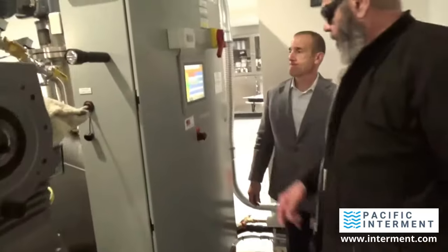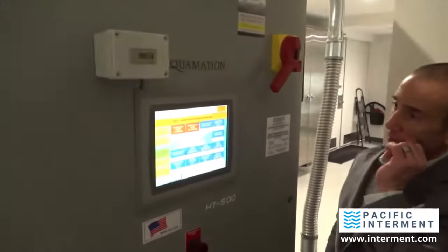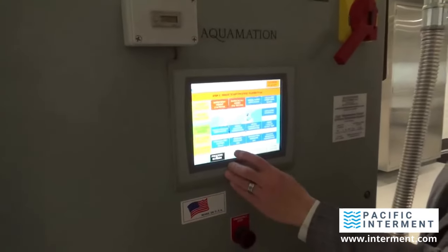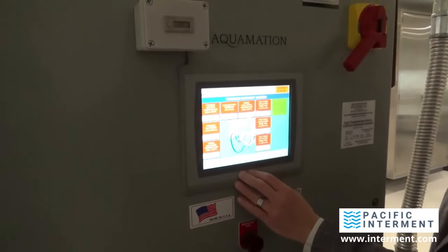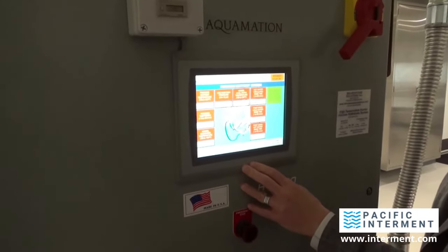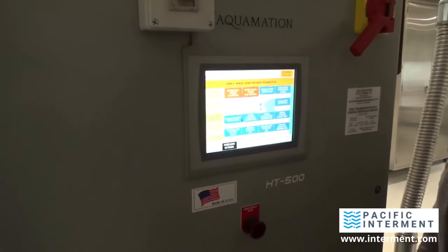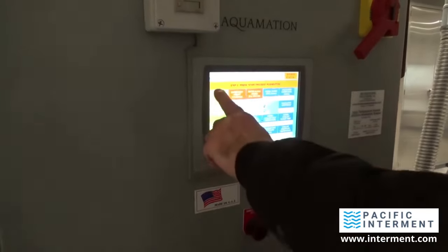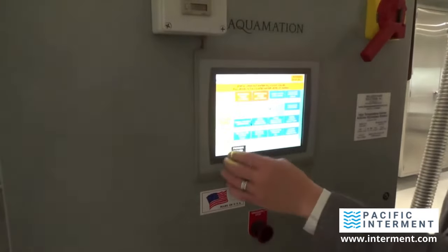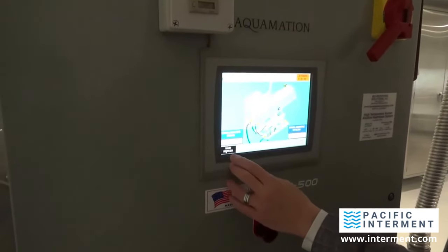We've entered the body weight and the amount of alkaline salt. We check our set points — we're at 302 degrees with a process period of two and a half hours. And then all we do, back on the process screen, is hit Start Process. Keep attention, press the start button.